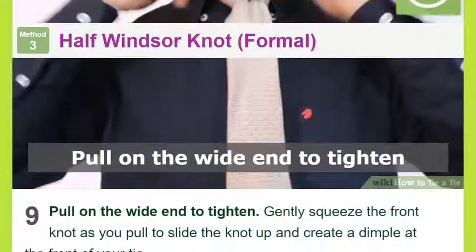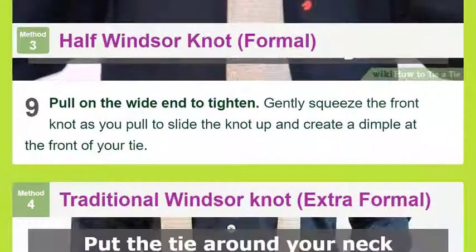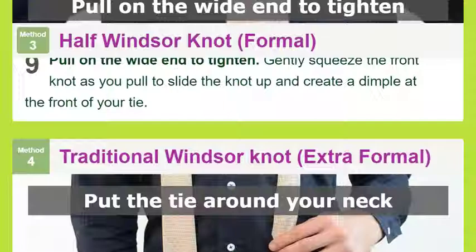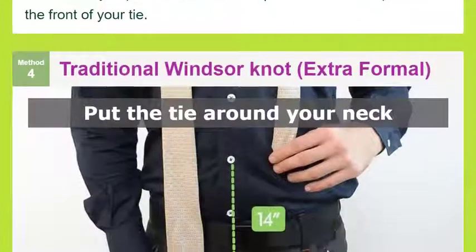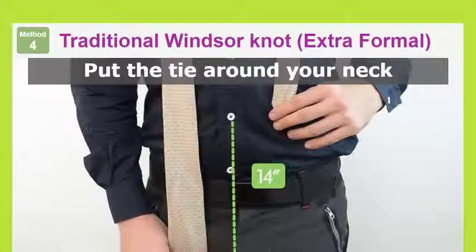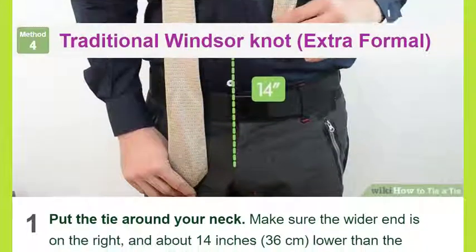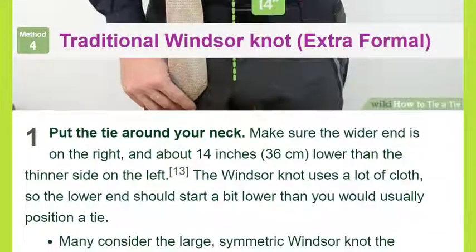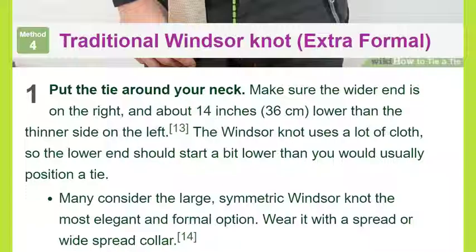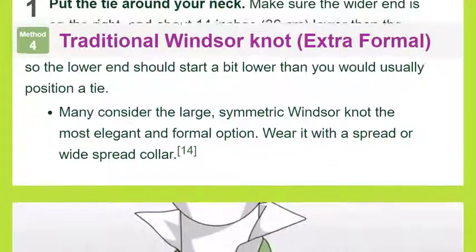Method four: Traditional Windsor Knot — extra formal. Put the tie around your neck, making sure the wider end is on the right and about 14 inches (36 centimeters) lower than the thinner side on the left. The Windsor knot uses a lot of cloth so the lower end should start a bit lower than usual. Many consider the large, symmetric Windsor knot the most elegant and formal option — wear it with a spread or wide-spread collar.